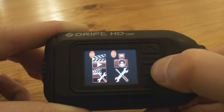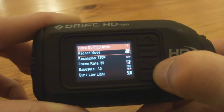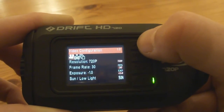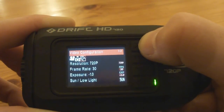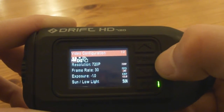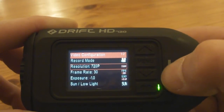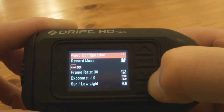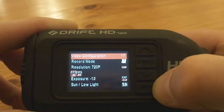Going down to the bottom left with the clapper board and the spanner and screwdriver — that's the video settings. Pressing play to get into it: at the top it's got record mode, where you have a choice of video, three little squares for shooting individual photos, or the standard camera. Then resolution is 720 — there are two options: 720 or SD, and I'm sticking with 720. Frame rate is currently 30 and you've got an option to take it down to 25, but I haven't tried it yet.